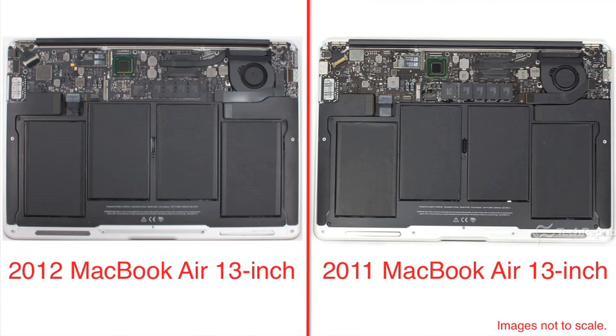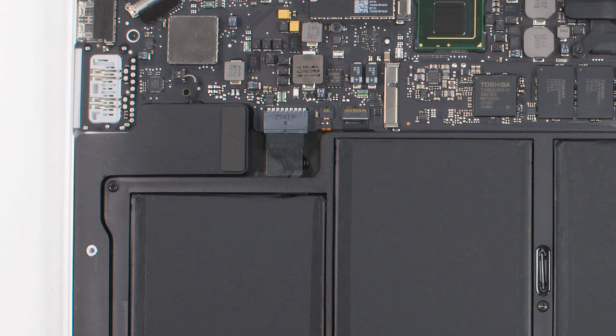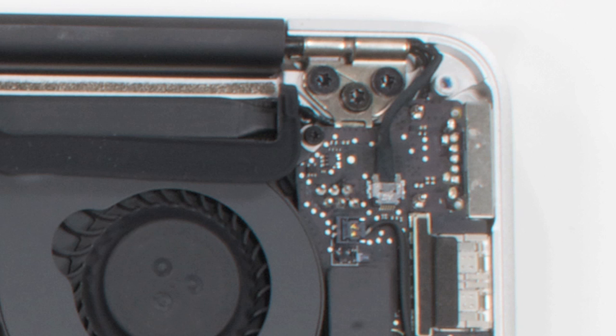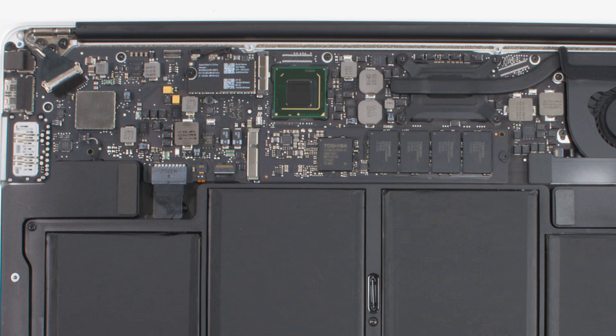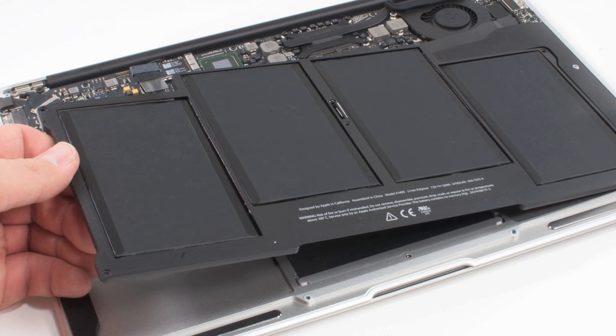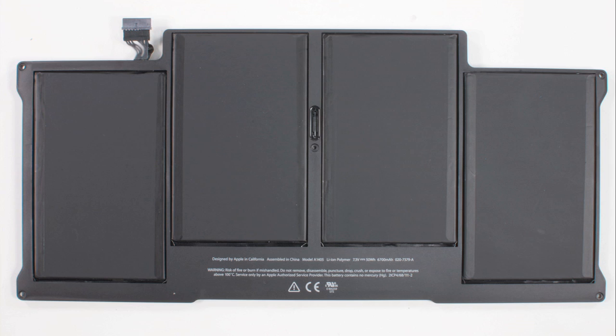Now, despite all these hardware updates, the 2011 and 2012 Airs have identical internal hardware layouts. There's a large battery, two speakers on either side, a small I/O board, a single cooling fan, and of course a motherboard. Apple even used the exact same battery on both Airs, which is impressive given the newer machine's better battery life.